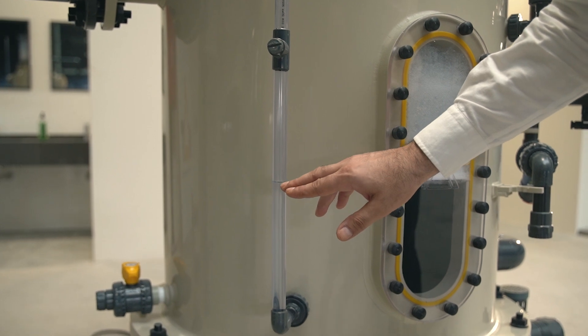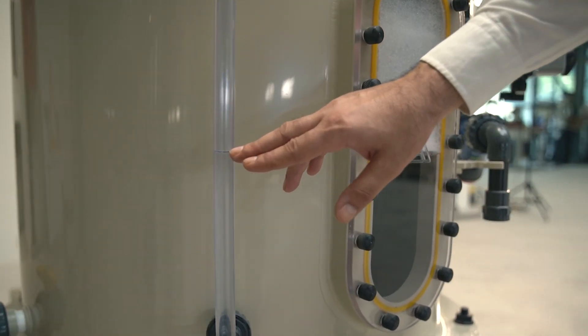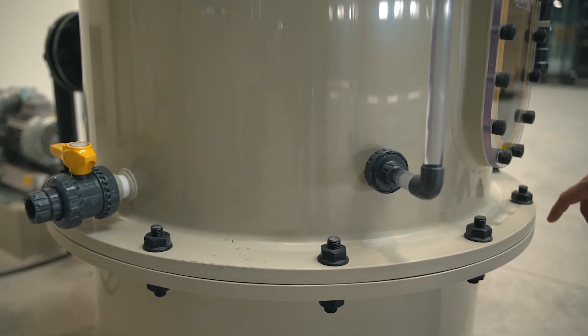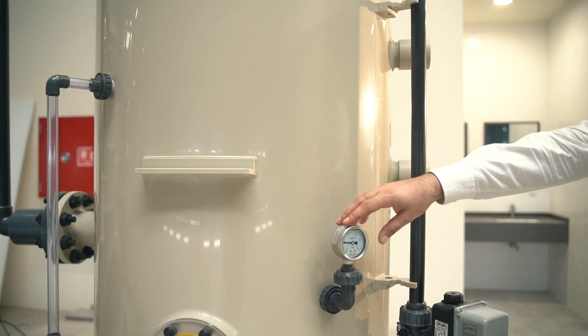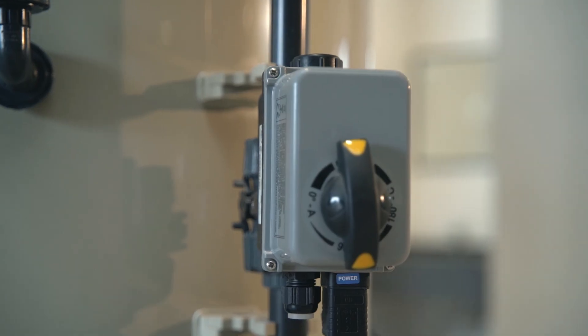Some functions on the unit: we have a level tube here where you can see the water level inside. We have a drain valve. We have a large flange connection here for service to open the unit. Here you can see our vacuum monitoring gauge to see the vacuum value inside.